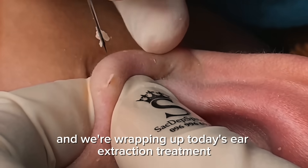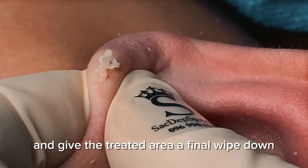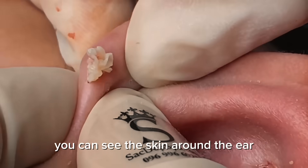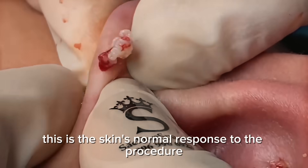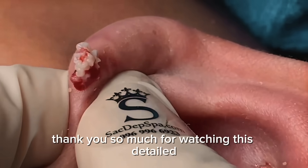We're wrapping up today's ear extraction treatment. The practitioner prepares to clean the tools and give the treated area a final wipe down. You can see the skin around the ear showing some natural redness and slight swelling — this is the skin's normal response to the procedure and will subside as healing progresses.